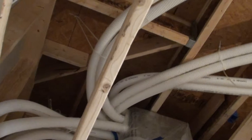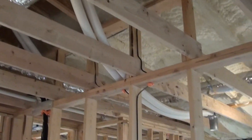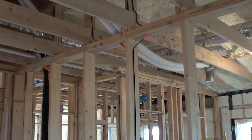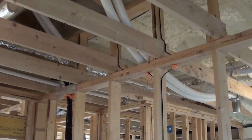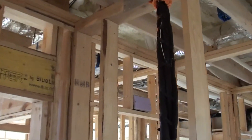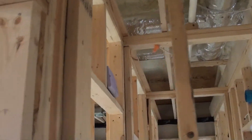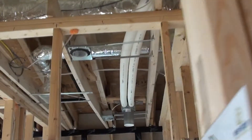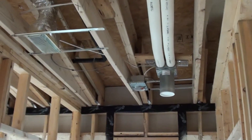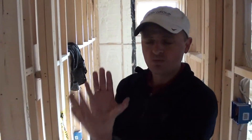That's the distribution chamber. Following one line to a bedroom, you can see the supply, and if you look further down to the bathroom, you can see that we're exhausting from that bathroom — coming back to the other side of the distribution chamber to allow that air to mix inside the heat exchanger of the ERV. The ERV basically has on one side the distribution chamber.